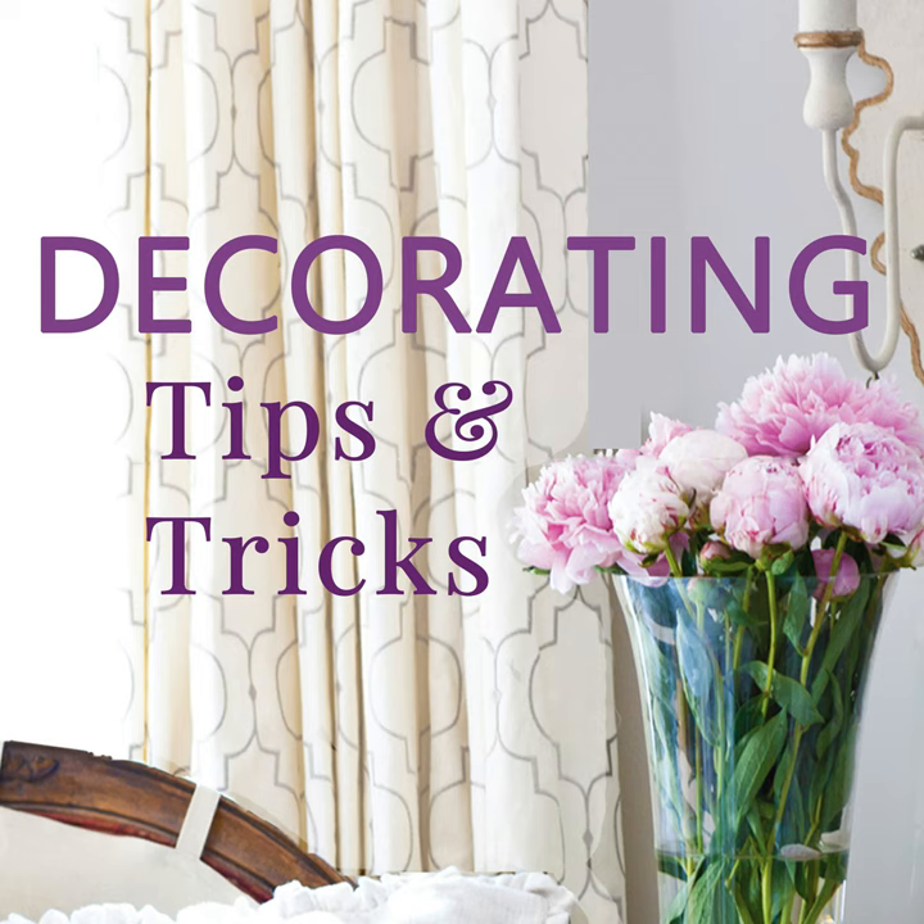Hey everybody, I'm Kelly Wilkness and I am here with Anita Joyce and this is Decorating Tips and Tricks. This is episode 310, DIY Updates for Under $100 that are game changers. The show notes for today's episode you can find at DecoratingTipsAndTricks.com slash 310.